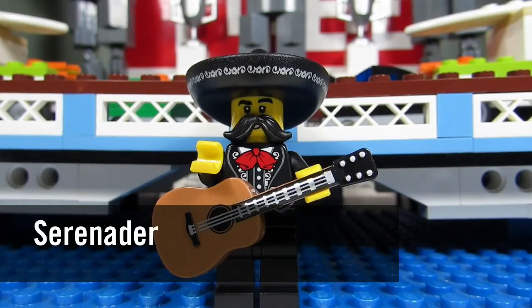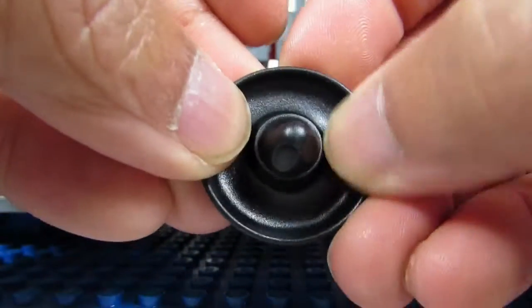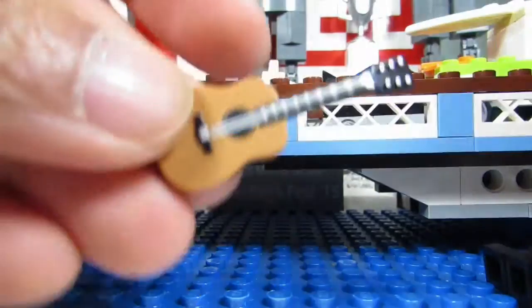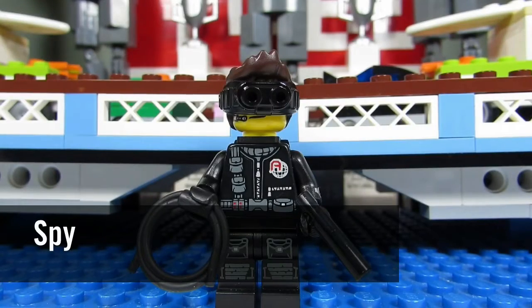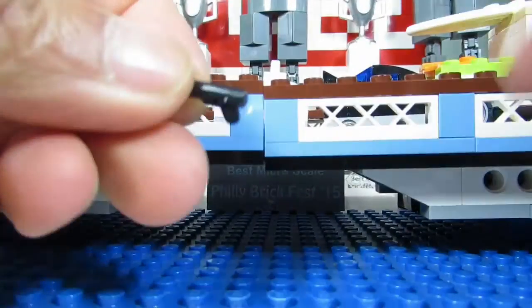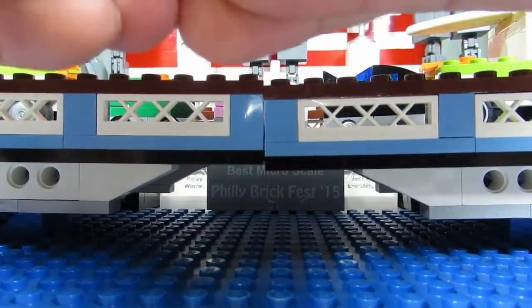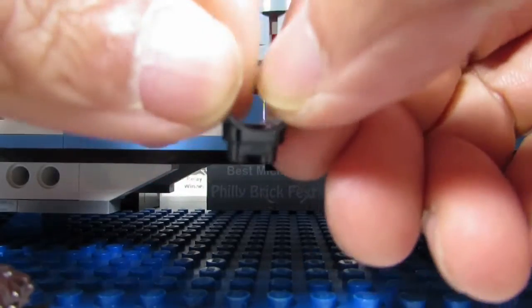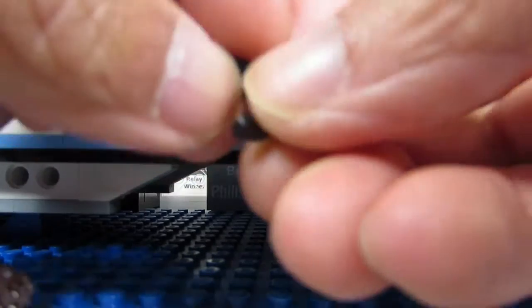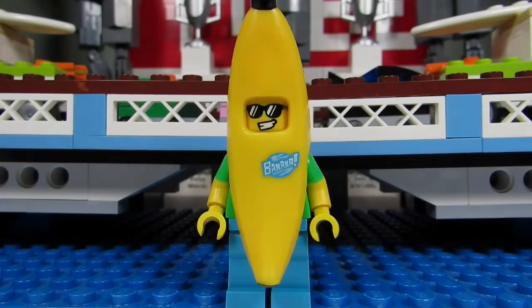Here is the Serenader, and this is a very easy one to feel for. Right away you'll feel the big humongous hat — it has a very definite shape and you'll feel it immediately. I wasn't really able to feel the guitar well, but once I felt the hat I knew it was a Serenader. Here is the Spy, and there are a couple of things to feel for. You can feel for the rope, which is a circular and very bendy piece. You can also feel the gun, which has a very skinny nose and a handle — it feels different from the Cyborg's gun. You can also feel for the goggles.